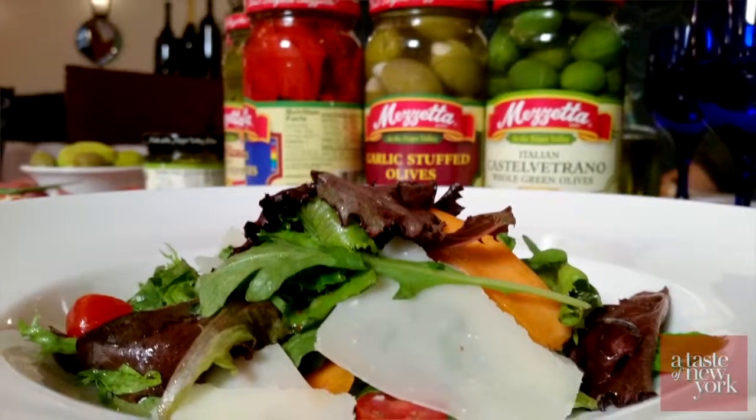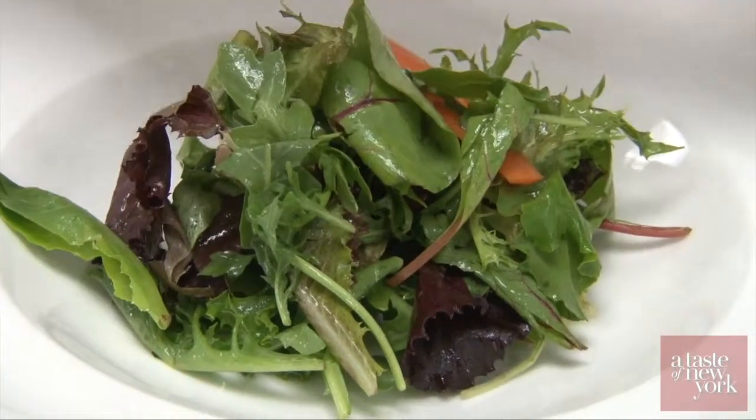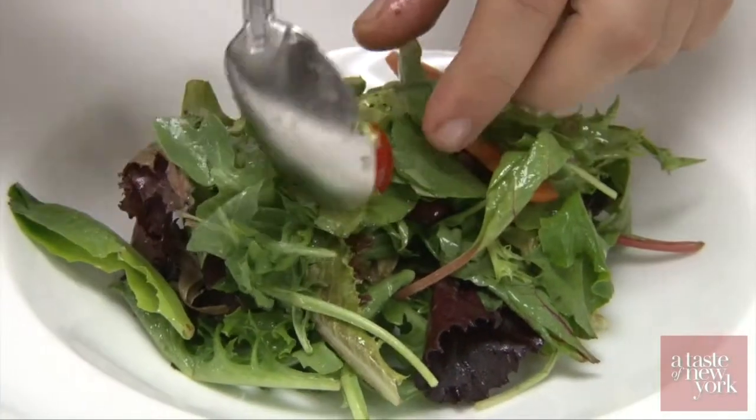After that, we're going to make a salad — a nice mixed garden salad. We'll use some endive, some fresh tomato, and we're going to use some olives as well.